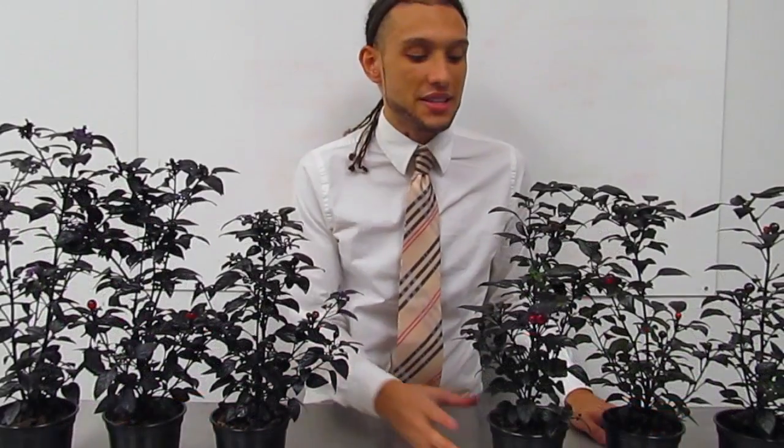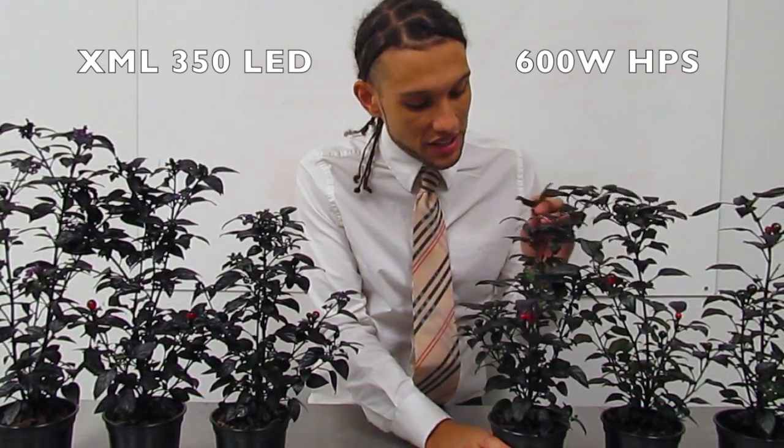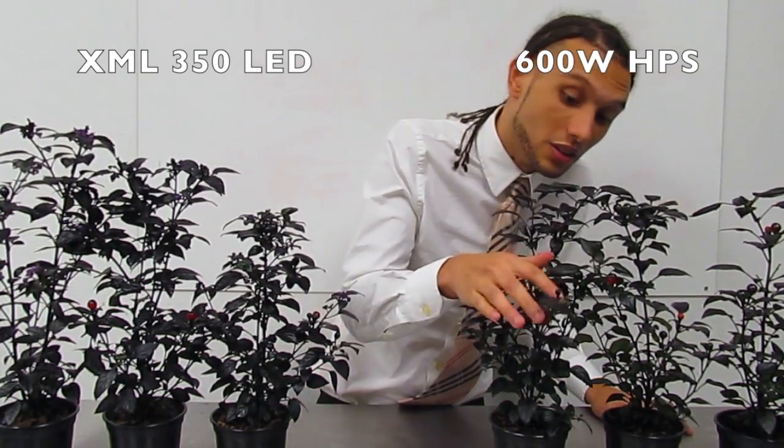Over the past few weeks you might have seen our ornamental purple pepper plants. We're getting rid of them to make space for new plants, and we wanted to outline exactly why. On the HPS side, the plants were just not as healthy. You could see brown among the leaves and the berries, as well as absolutely no flowering, or very little in most cases.